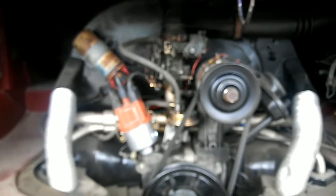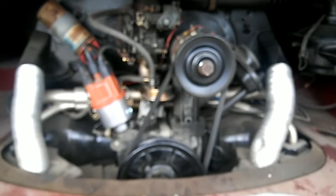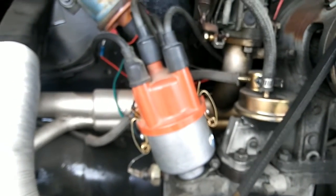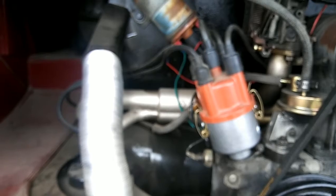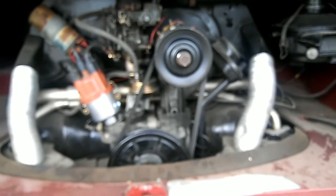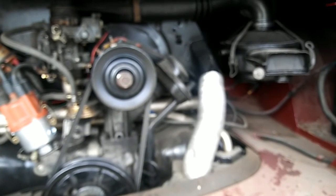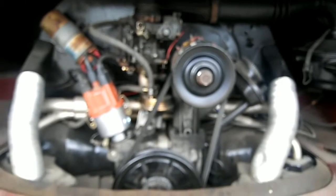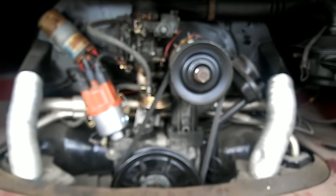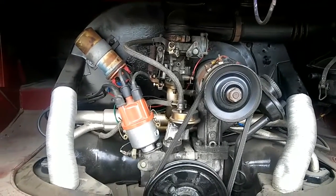Make sure you're running premium fuel. A lot of guys will cheap out and get regular gas — do not run regular gas in your Volkswagen. There are a few circumstances where you can run something other than premium if you have very low compression and know your exact compression ratio, but most of the time you've got to run premium. Volkswagens are set for 91 octane or better, and they originally ran leaded fuel, so today's fuel is actually less forgiving than what these engines were built for.